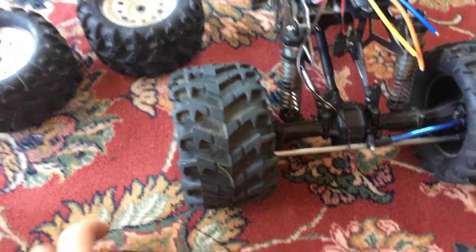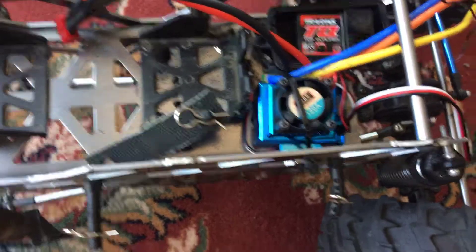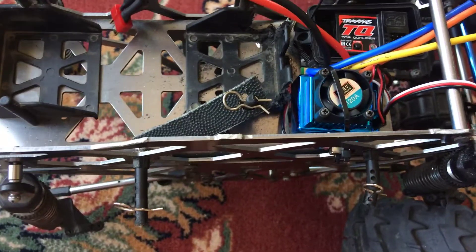For the ESC, it's just cable-tied in right now because I was gluing it down. It's the same one as in my speedrun car — a Tie Sky 120 amp.